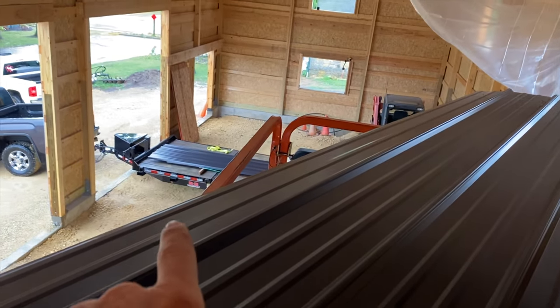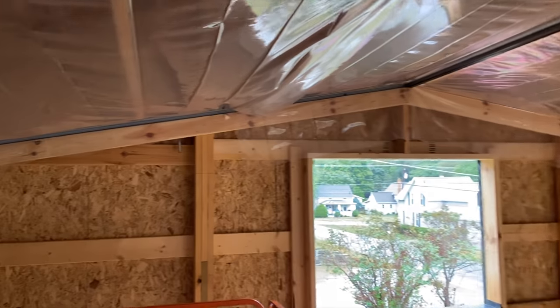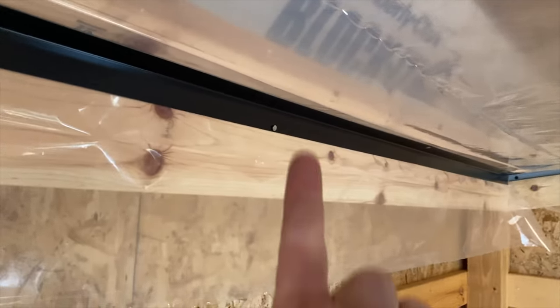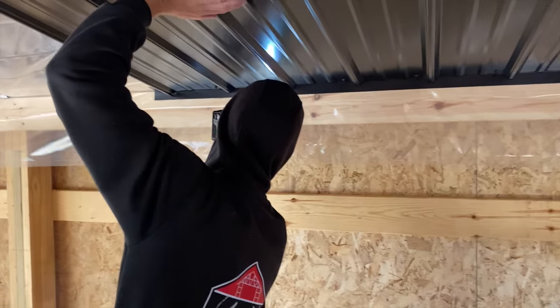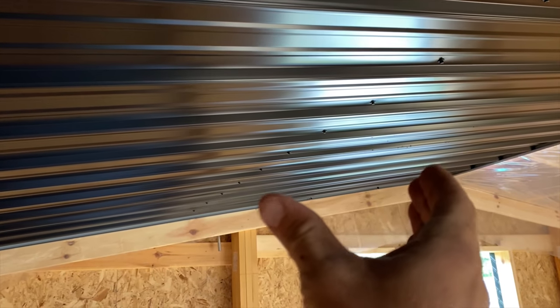We've got our first sheet ripped — we did have to rip it down instead of putting up a full 36 inch sheet so that everything would work out appropriately. We've got J channel around the edge and at the peak, but at the bottom there's no J channel. It's a reverse mini angle, so that the steel can get screwed up and then get another piece of trim when the walls are done. That way we can install the steel at the peak without having to fight getting into a J channel at the bottom — you can't easily bend the steel to get it in both channels, so this method works much better.